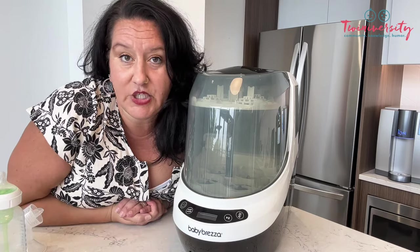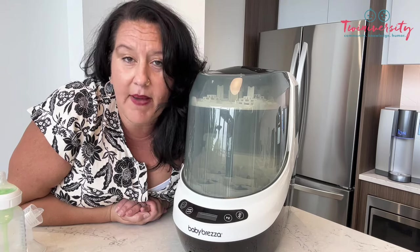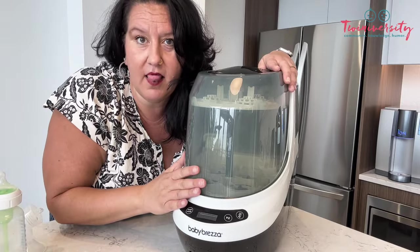So how is this going to fit in my kitchen? What can I put in here? I'm going to show you because I am absolutely fascinated by how much actually fits in this tiny machine. Are we ready? Let's go.